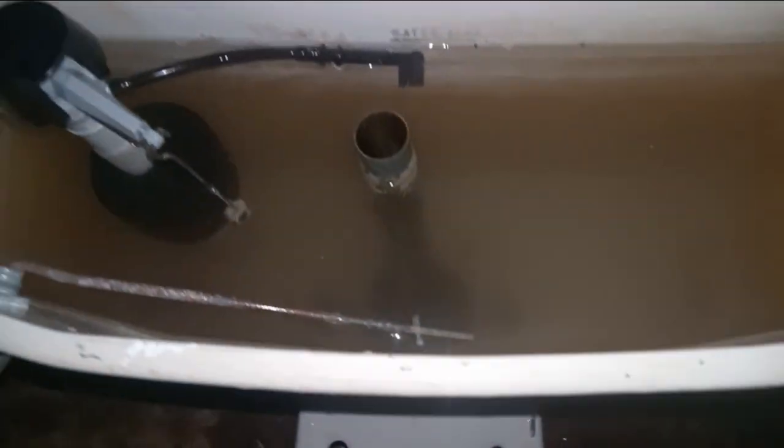You can see the water line in the tank. Yes, I did get the original tank from it. It says Standard, as you can see. Original parts.